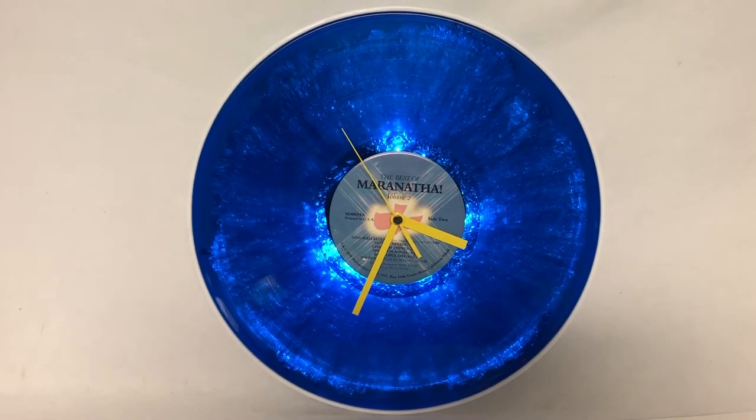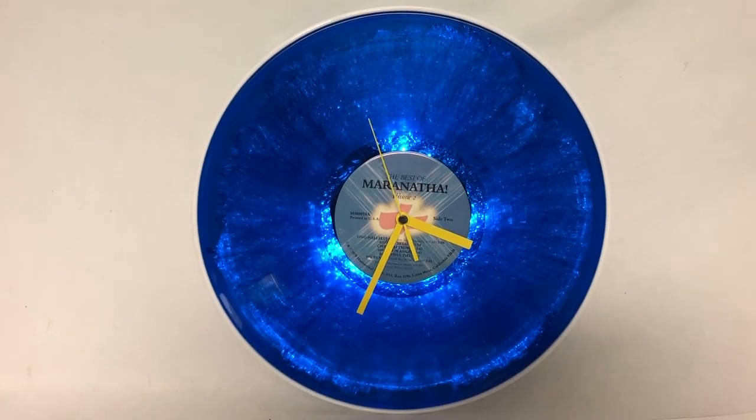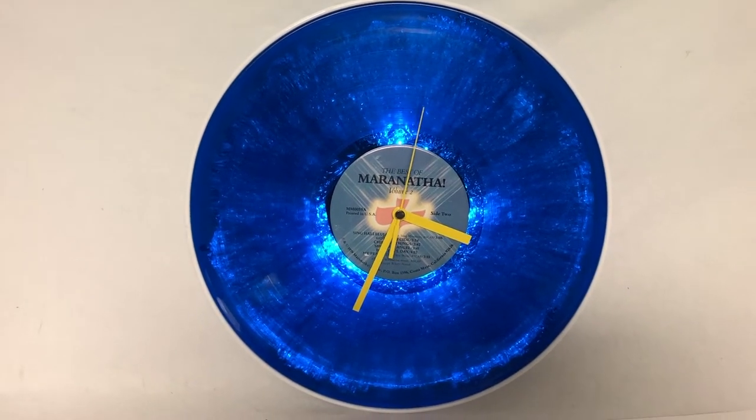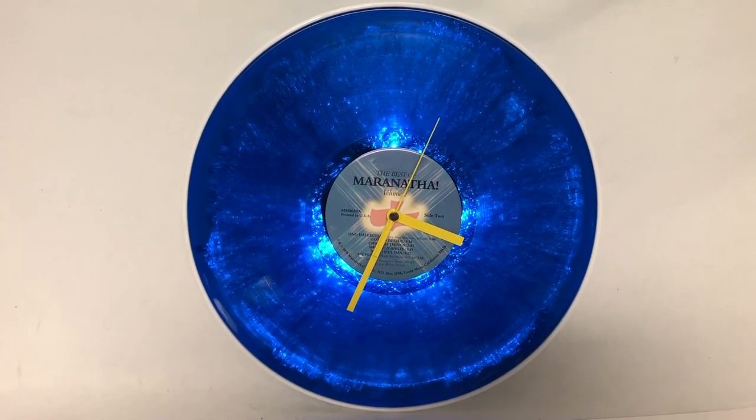This is very much a prototype. There are some issues, as you'll see as we go through the video. But at least you have a sense of what this is like, and you can figure out how to make the build yourself, or even improve on it.